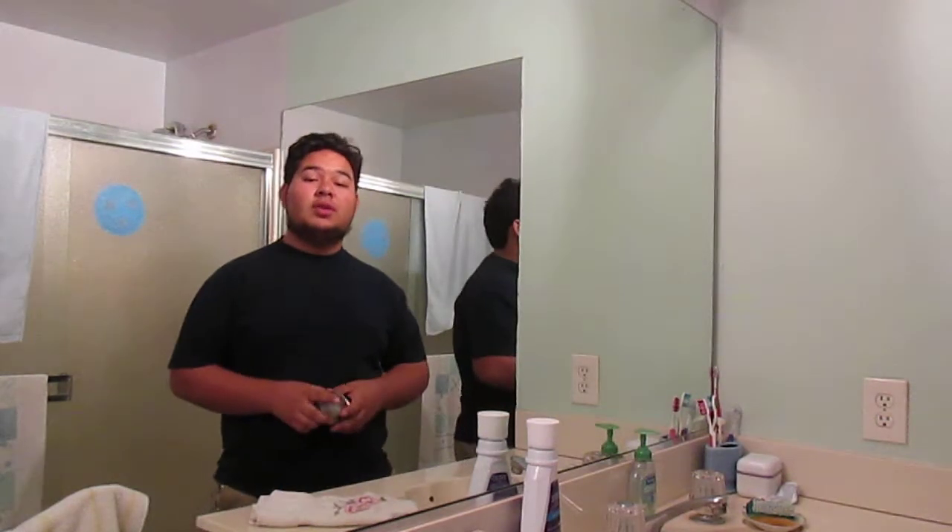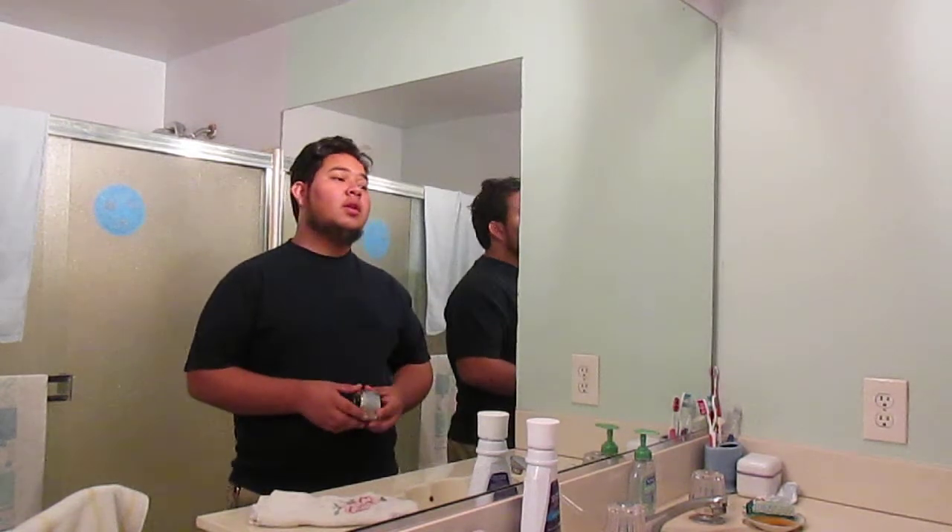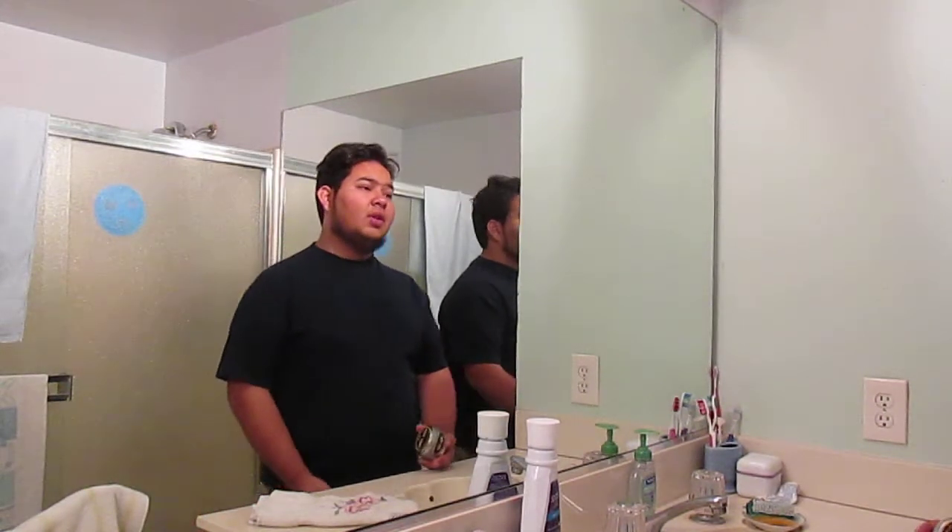Hey guys, what's up? So Isai here, or Unchukosuave. I'm going to be doing another pomade review with you guys. I'm still working with the setup on the camera, trying different locations. This bathroom should have a little better lighting.